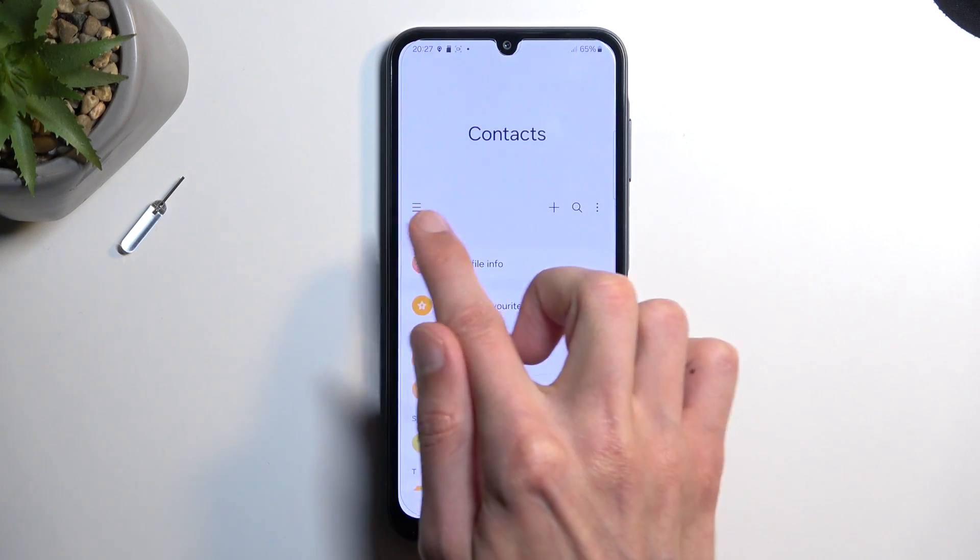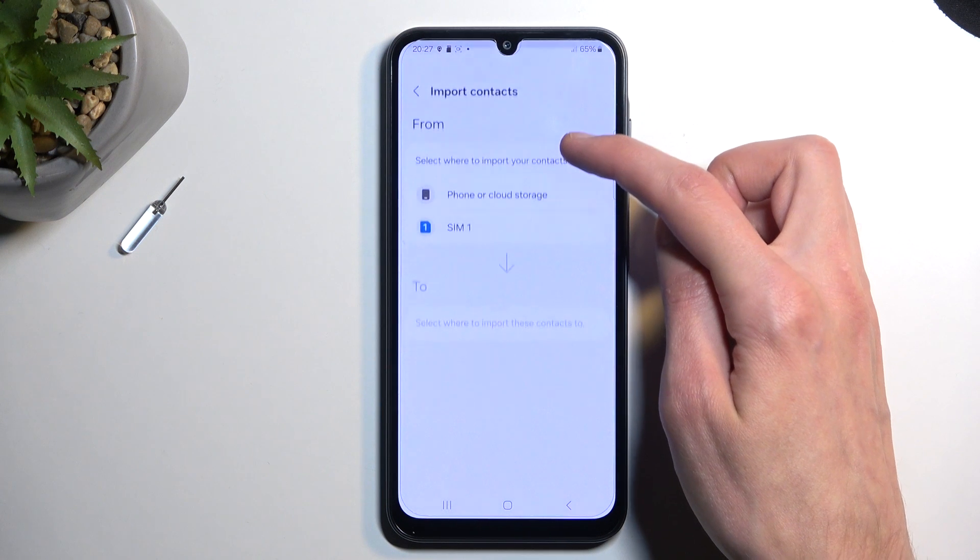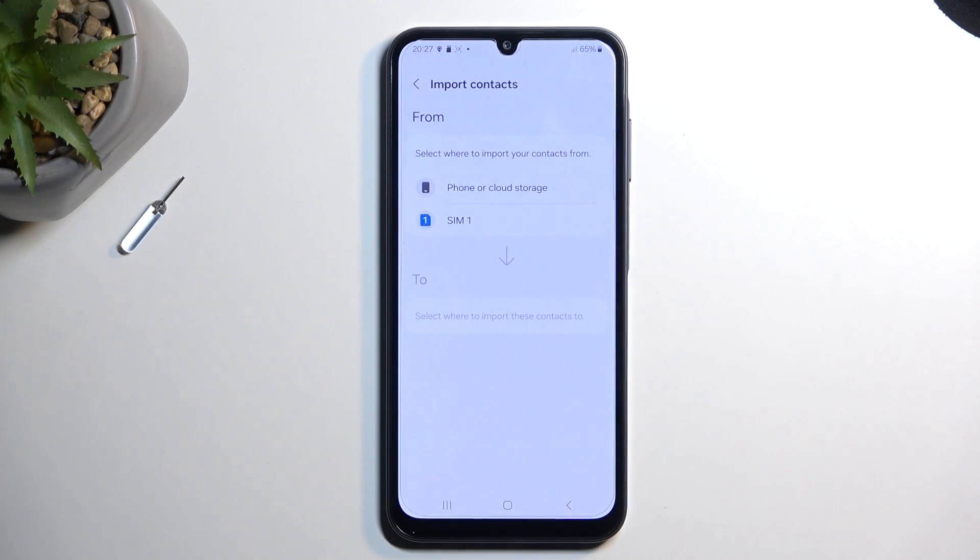From the application, select these three bars right here, and then choose Manage Contacts, Import Contacts, and you can select where you want to import your contacts from.